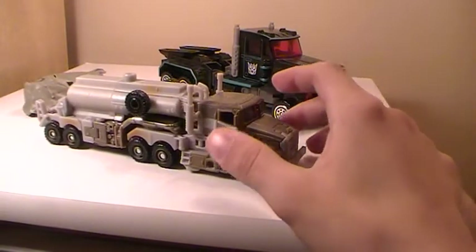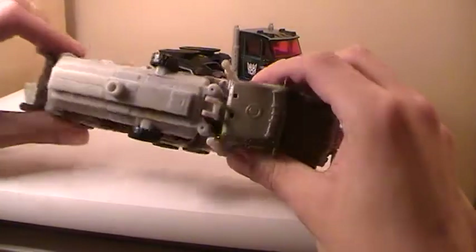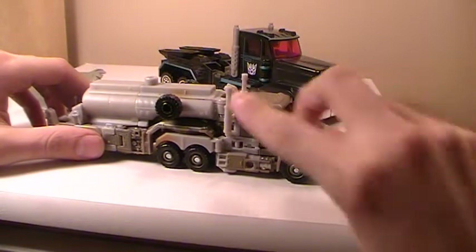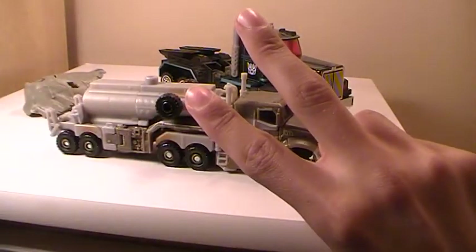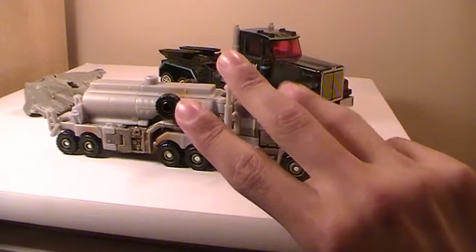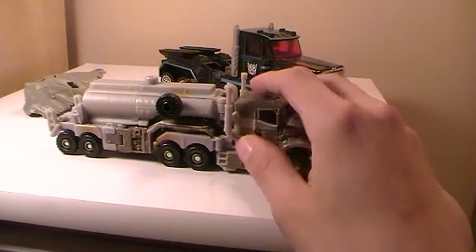Alright, coming attractions. Currently ordered are the Chrome Seekers from KO Toys, I have the Target Roids, the Perfect Effect Ultimate Warrior Set. And the Primer's Optimus should be here by the end of the week, so I'll have those up.